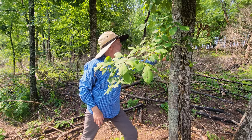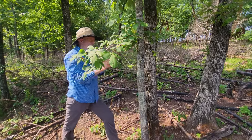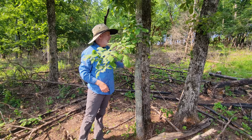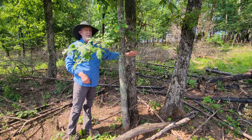So a hickory right here and two oaks right here. Of course on an oak you pull it off the main limb, it's just one leaf coming off. A lot of trees are like that — the majority are. So I've got a little hickory and a stump sprout oak.